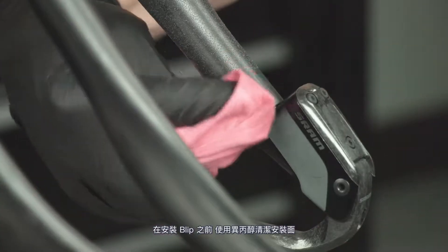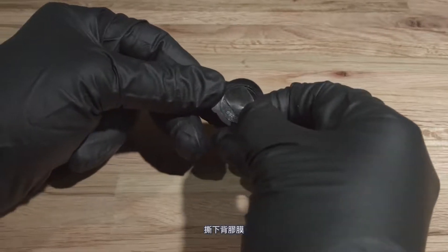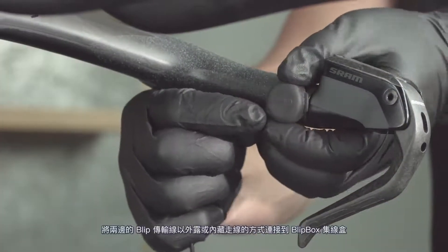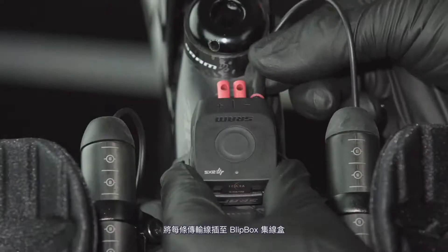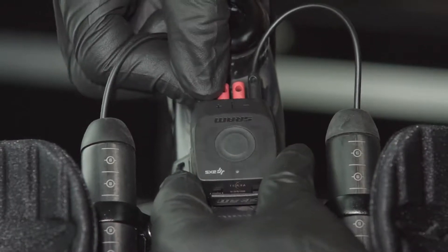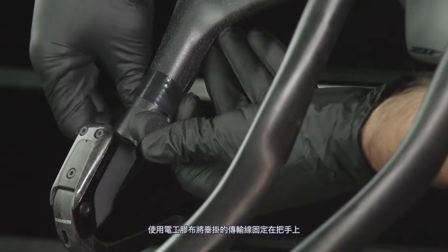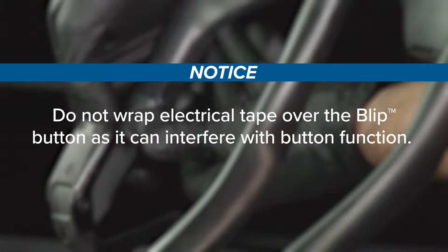Clean the mount surface with isopropyl alcohol before attaching the blip. Remove the adhesive backing paper and attach each blip to the bar. Route each blip wire internally or externally to the blip box. Insert each wire connector into the blip box — the wire connector is fully inserted when the detent is felt. Use electrical tape to secure loose wires to the handlebar. Do not wrap electrical tape over the blip button, as it can interfere with button function.